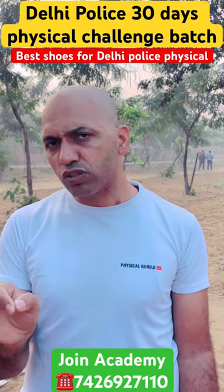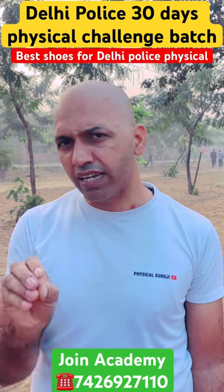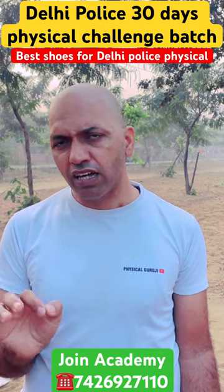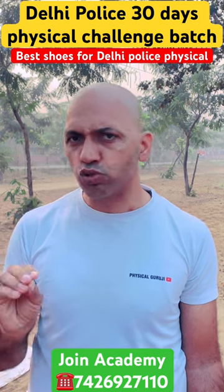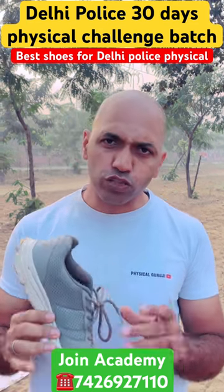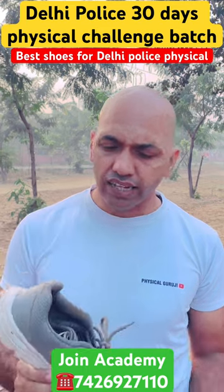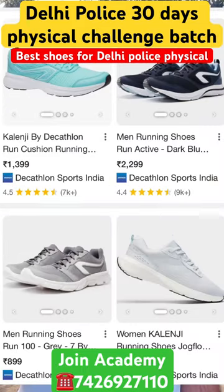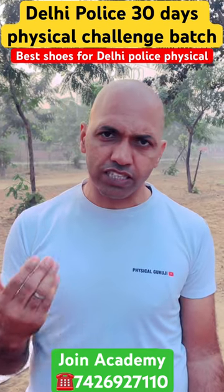The most important thing is that physical activity and pain are a big issue. The best option is sports or running shoes — they are very loose and flexible. They are available in a range of 900 to 1500 rupees.